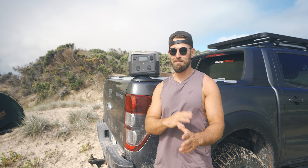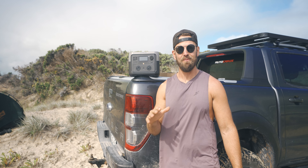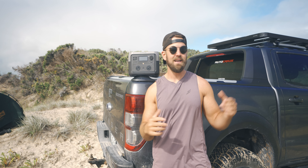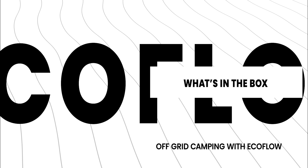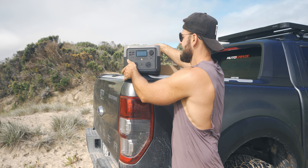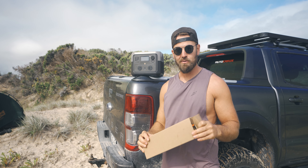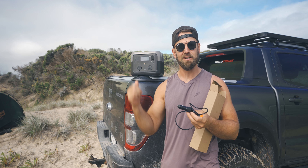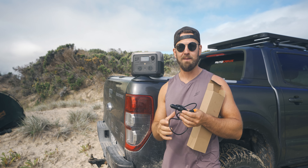Welcome back to the epic landscapes of Australia, where adventure awaits down every bush track in this vast and rugged terrain. This week we're leaving behind the creature comforts of our caravan and seeking out some isolation on these pristine beaches, only accessible by 4WD. Swagging it up at a secluded beach camp, we couldn't have chosen a better place to review the latest addition to our ever-growing arsenal of video tech — the EcoFlow River 2 Max, making it all possible as our source of portable power.